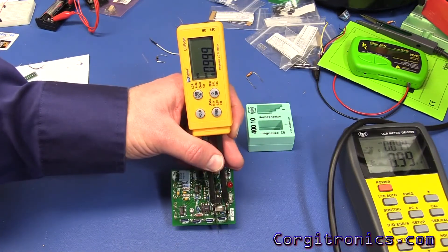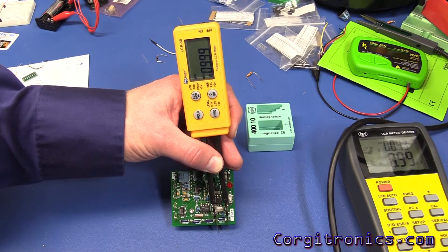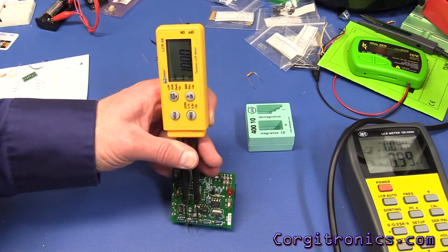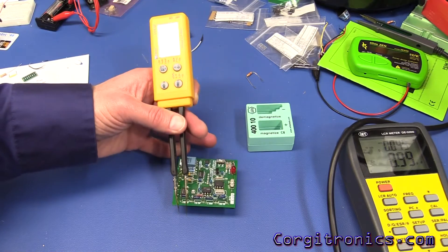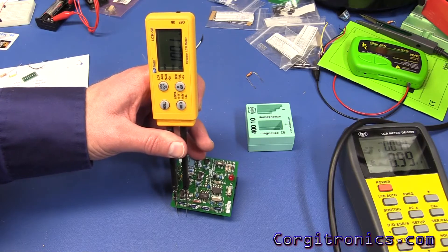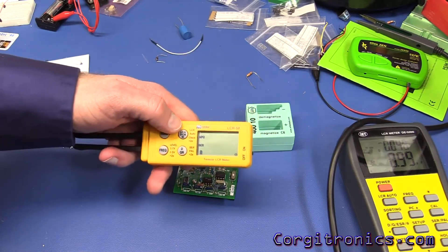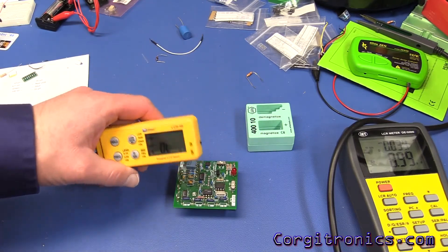Now for DC resistance: the 100 ohm resistor is showing 99.9 ohms, 1k showing a nice even 1k, 10k showing exactly 10k, and 100k showing 100.1k. Very good. Resistance testing is very fast and responsive — much better than the RC100 was.